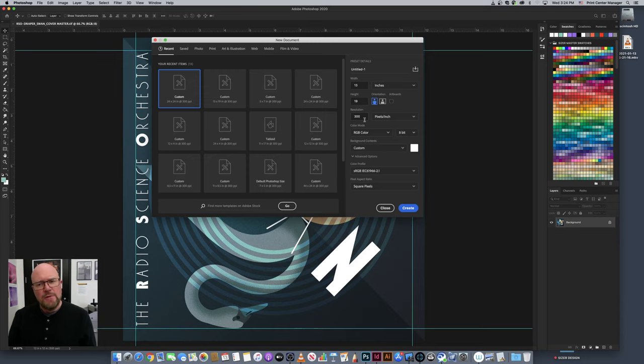Next, make sure you have the proper resolution. Anytime you're printing to paper, the minimum resolution is 300 DPI, so I'm going to make sure my resolution is set to 300 pixels per inch. For color mode, when printing to the printers in the Print Center you'll set your color mode to RGB, because that's what these printers are calibrated to print accurate color from. So: thirteen by nineteen, 300 DPI resolution, RGB color mode — all set.